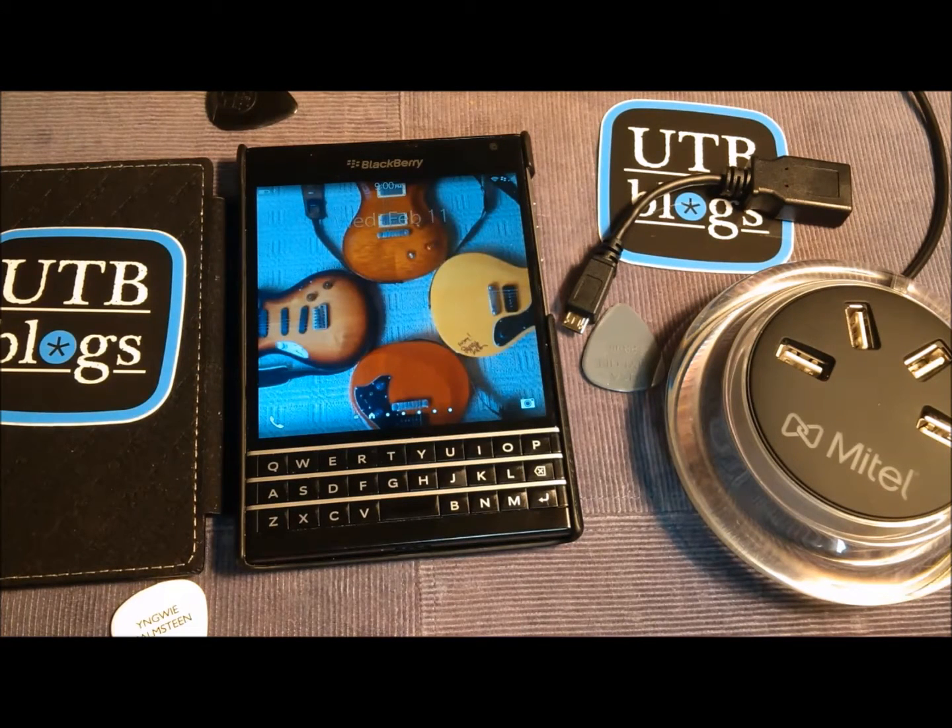Hey everybody, it's Dave Matthews, your friendly neighborhood phone guy, also known as Canuck Voip. I wanted to do a little demo on USB OTG — USB on the go.